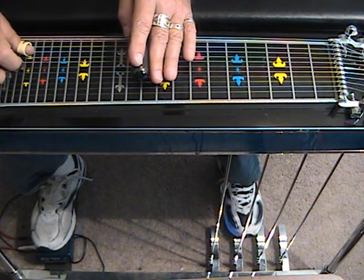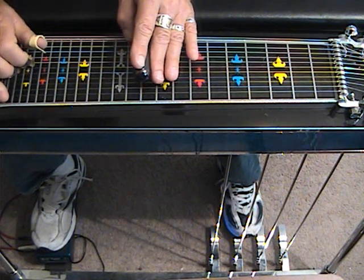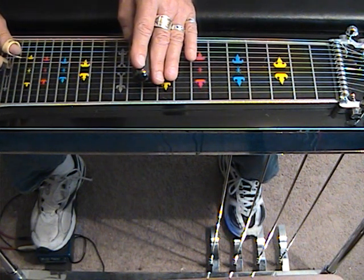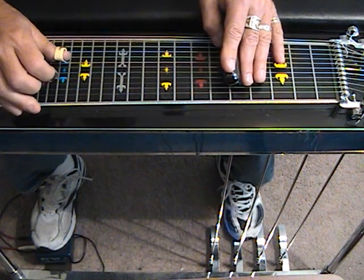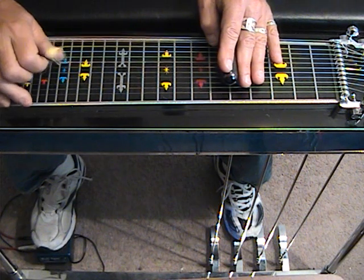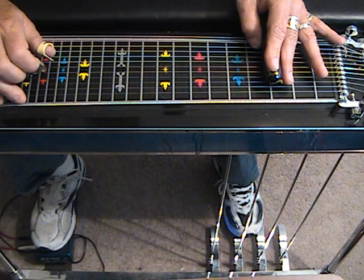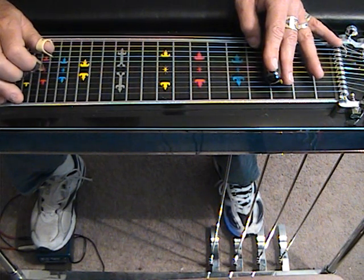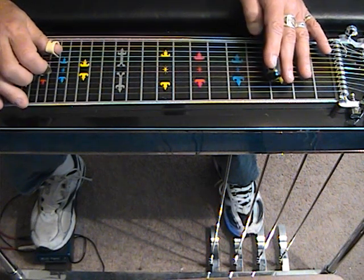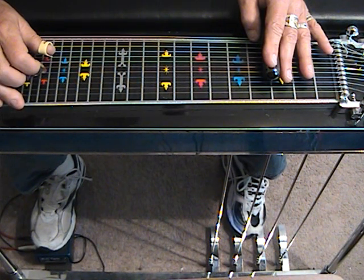So we have 5, 7, and 8 with the E lever at 10, 9, 10. Change string groups to the A pedal, 5, 6, and 8. Dampen, move to 5 with A and B pedals, strings 4, 5, and 7. Slide to 3, release the pedal, engage the E lever. Strike 5, 6, and 8. Dampen, then 5, 6, and 8 with the A pedal.